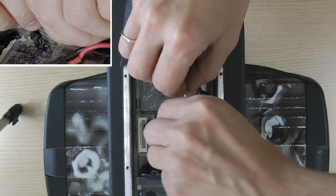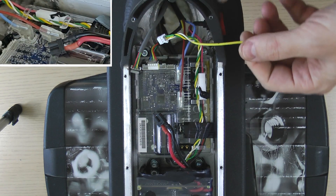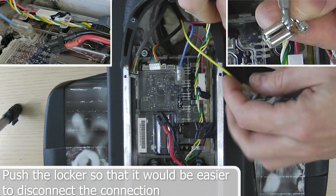For the three motor connectors that have a push-lock metal mechanism, push down on the metal tab and pull the connector straight out to disconnect.